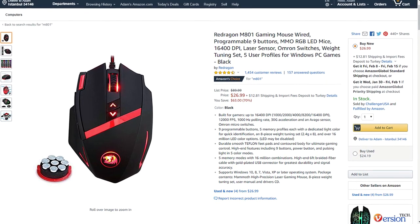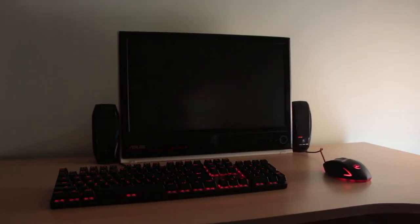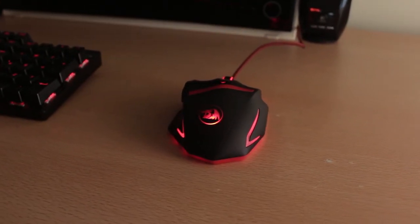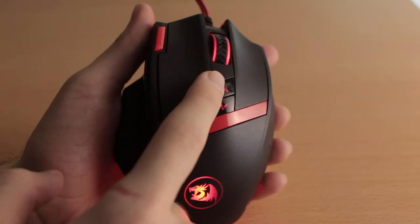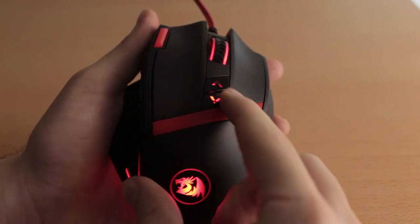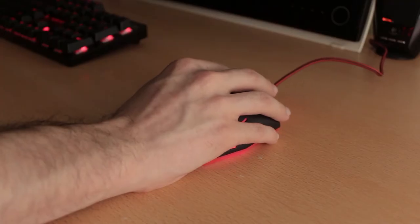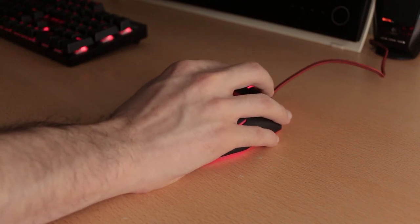Now, obviously there are a few imperfections I'd like to quickly go through. The first one is that there is only one color option you can pick. Personally I'm a fan of the red and black combo and it's not really an issue for me, although I feel like some people wouldn't mind having at least a white and black, or perhaps a completely black color option. The DPI buttons are also cheap — every other button feels very sturdy and has a nice click to them, while the DPI buttons are loose and don't feel as good. It's not necessarily a problem for me since I don't change my DPI that often, but it's something worth mentioning.